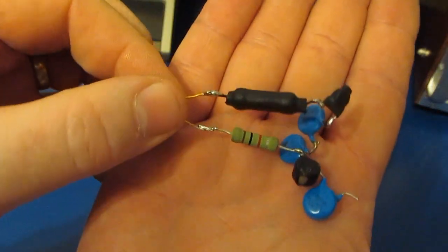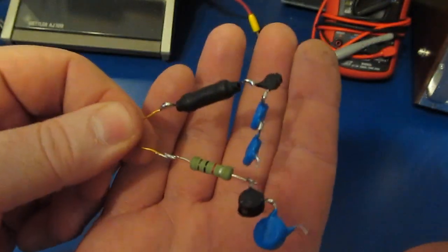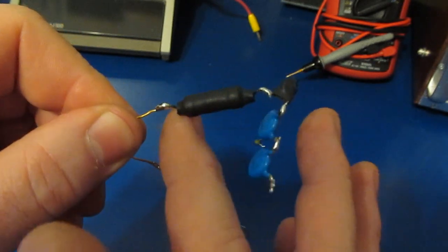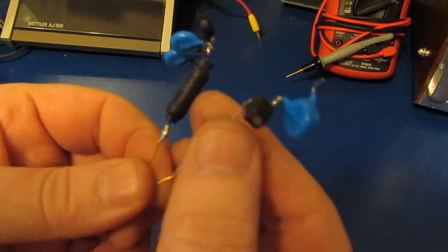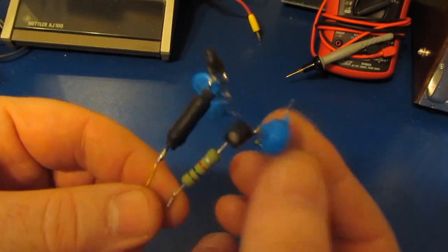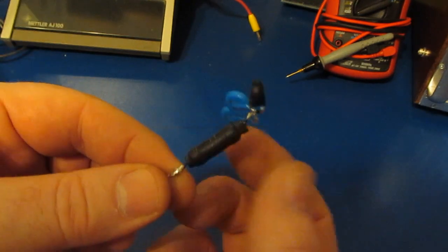Hello again and welcome. What you can see here are some of the components out of the meters that I've damaged over the years. These particular parts here are all good. You can see this one has a PTC, a surge-rated resistor, and a couple of MOVs in series. This one has a much larger PTC, another surge-rated resistor, and a single MOV.